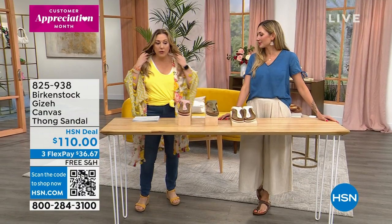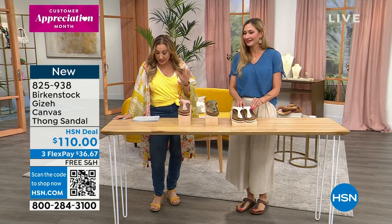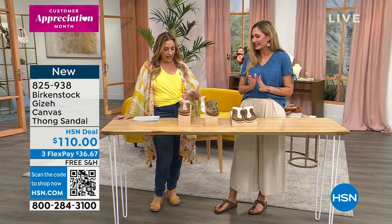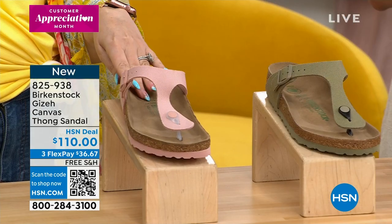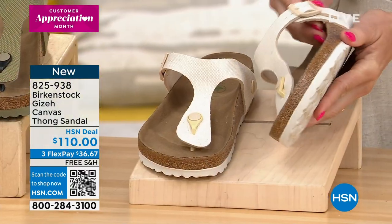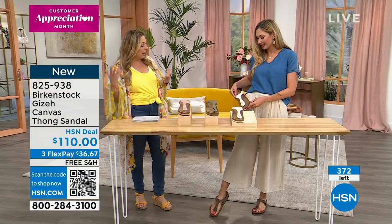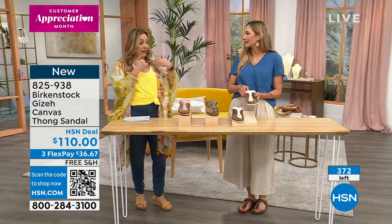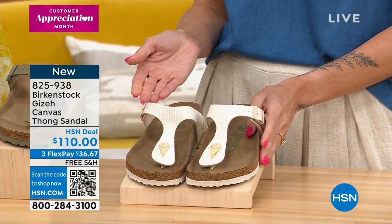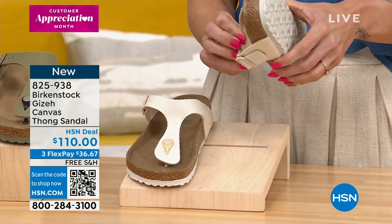We've got about 20 more minutes left in the show and a few more styles. This one is brand new — this is the launch of canvas, so excited! Canvas comes in three colors: a soft pink, a khaki, and an eggshell. It's very linen-looking. This great canvas shoe — all of our materials are top quality — the canvas on this is stunning, and it is lined with a felt wool interior, so super soft up against your skin.